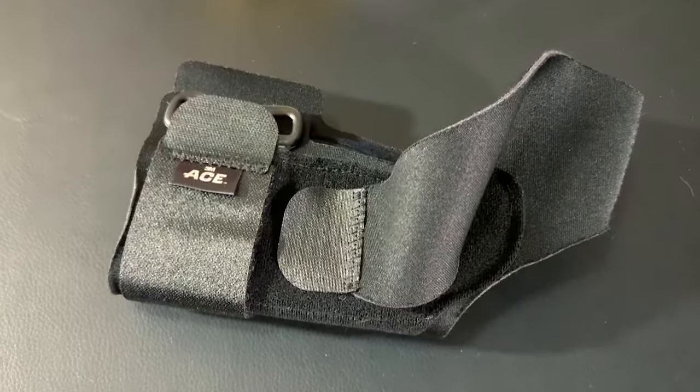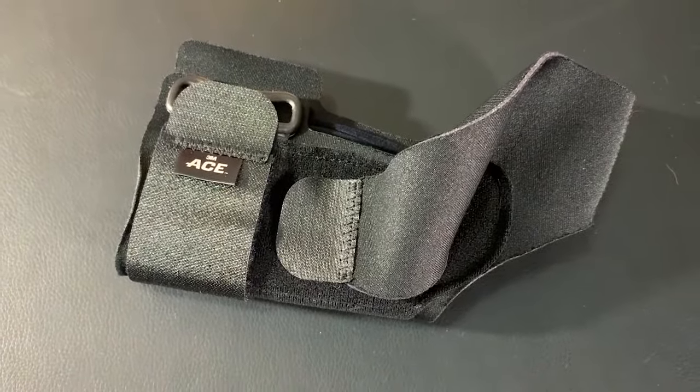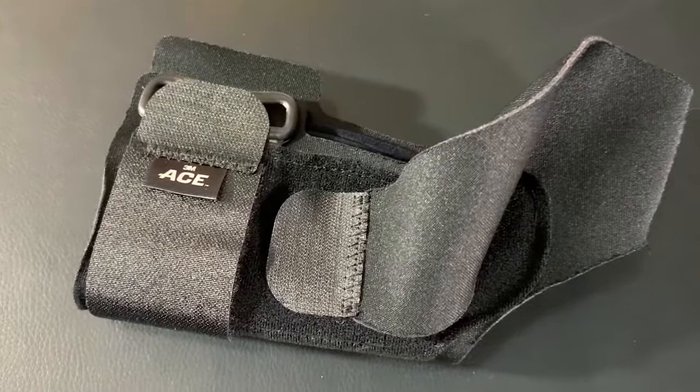The ACE ankle brace is pretty minimally invasive with decent ankle support on the side, but it's not ideal for more moderate ankle sprains. It's a great brace for getting back to running, jogging, or hiking, but immediately after a moderate ankle sprain you'll want something sturdier. I'd use this as a transition brace or for very light sprains. Overall, the quality is very nice — ACE does a great job with materials, from the side straps and elastic and velcro to the breathable material on top of the foot.